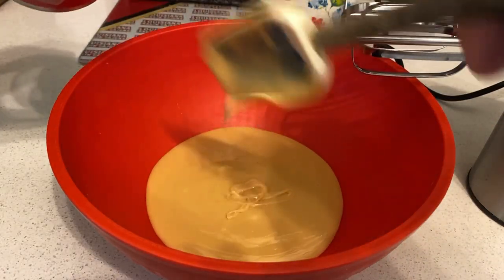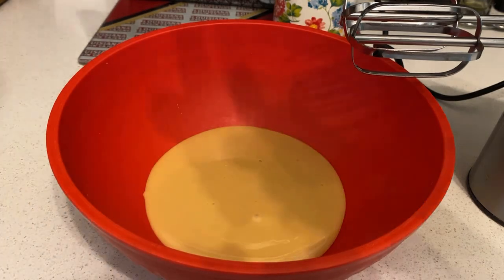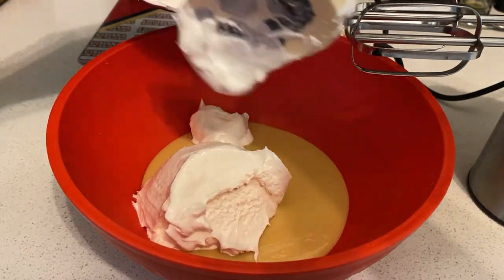Once you pour the sweet condensed milk, what I'm gonna do now is just add one cup of whipped cream.